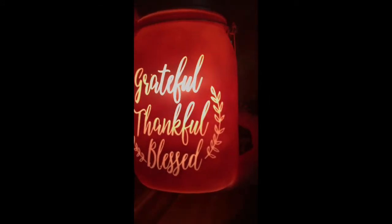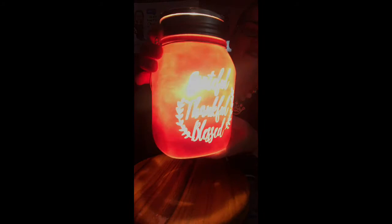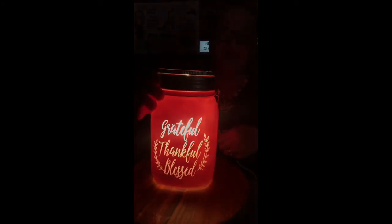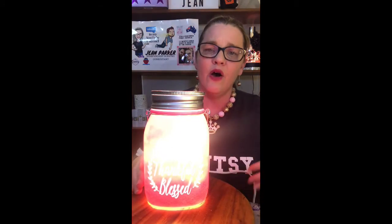Let's hold it up to the camera — you can see that 'Grateful, Thankful, Blessed' is perfectly written, perfectly etched into the front with that gorgeous saying. And as with all of our warmers, the quality goes all the way around; it doesn't look different at the back. This one has a 25-watt globe inside, and it's 18 centimeters tall — just a bit taller than our standard 15-centimeter warmers. Absolutely stunning, and loads of ladies are loving this one for the beautiful sentiment on the front.